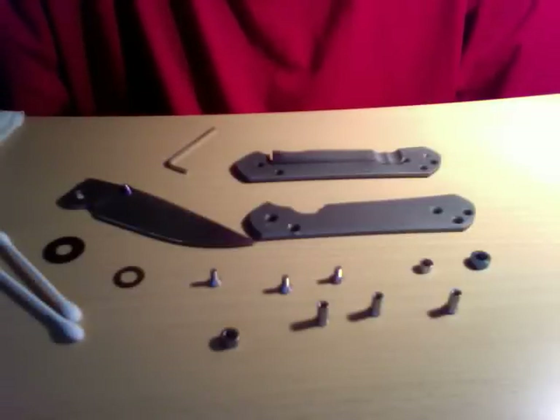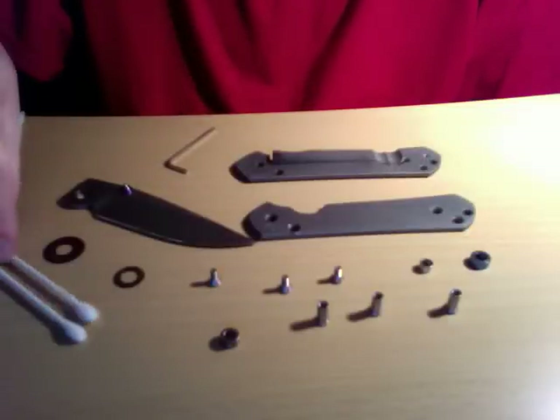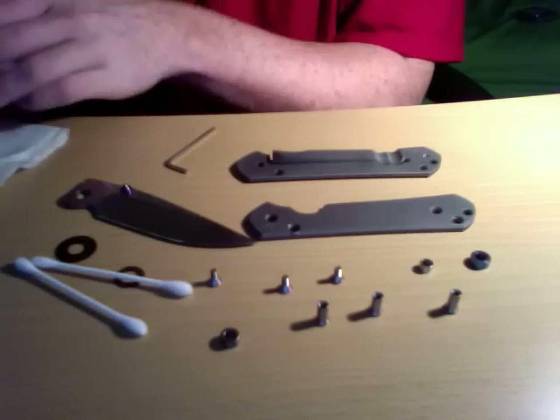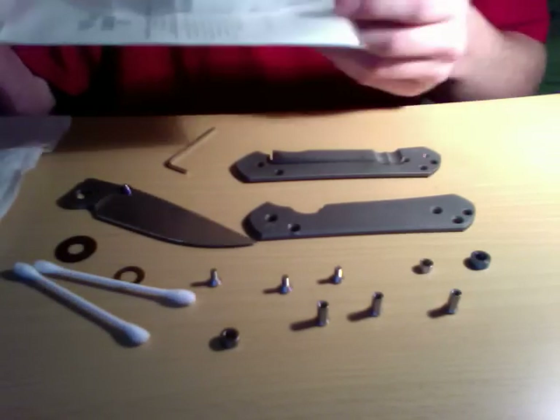Here we go, guys — this is going to be round two. Everything is cleaned down now. I have a couple of q-tips and a napkin here just for wiping down and using the q-tips for the grease for lubing my knives.